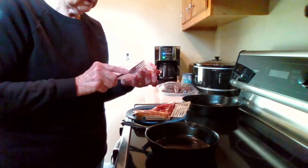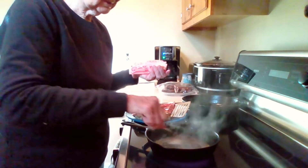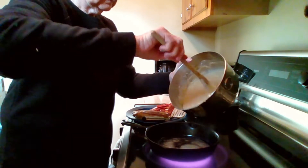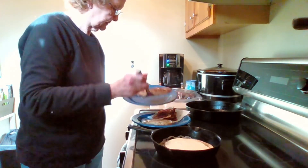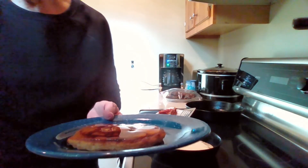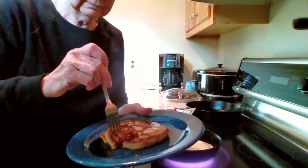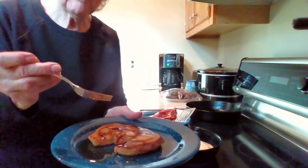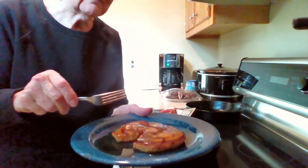I'm putting another one in and it's going to be time to have breakfast. This recipe makes about four regular pancakes. I do like a lot of syrup on my pancakes — and here we go. Mmm, that is a good fat fluffy pancake!